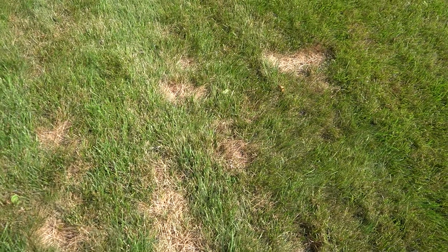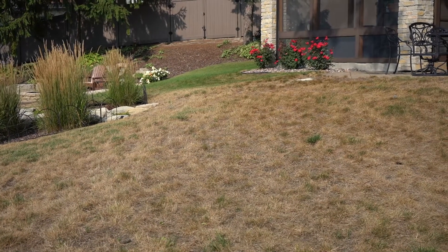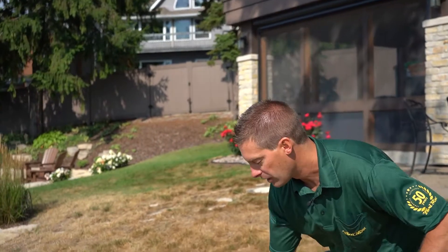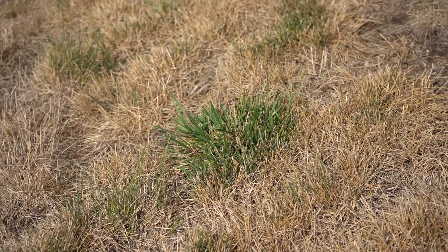Oftentimes with summer patch it will start off as very small areas, maybe a few inches in diameter, and as you can see behind me it can coalesce into much larger areas that can take over the entire lawn. Summer patch traditionally causes damage on Kentucky bluegrass or other bluegrasses along with fine fescue plants, and you can see here we have a very healthy tall fescue plant in this lawn that has remained unharmed from that disease.